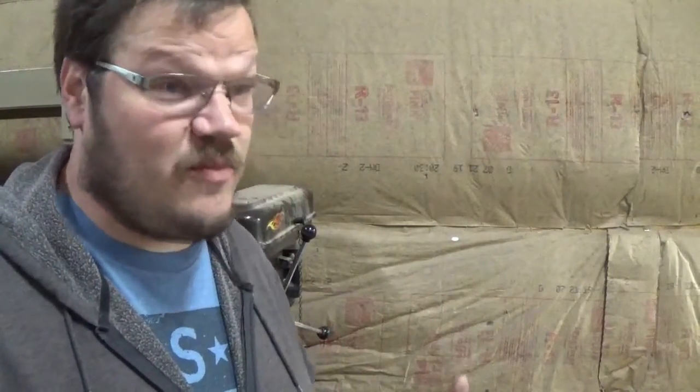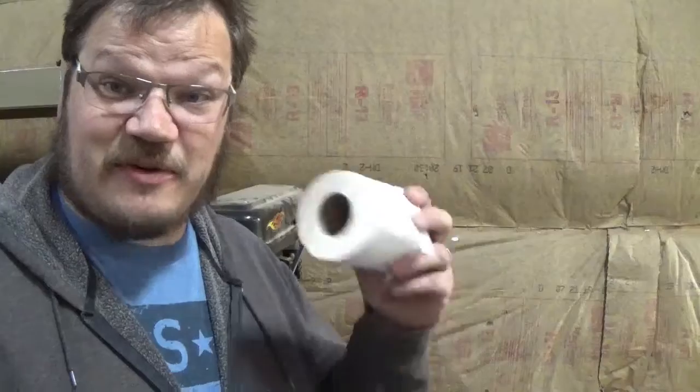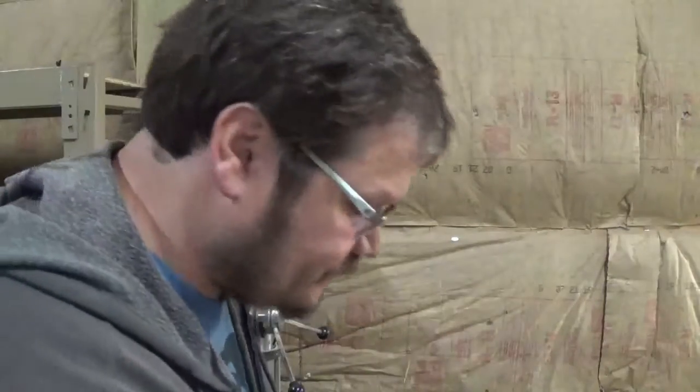You're going to want to have high-quality rags on hand. I'm at my workshop — the only thing I've got is a bathroom, so high-quality rag right here. We're going to work on the white first because it's the most difficult.